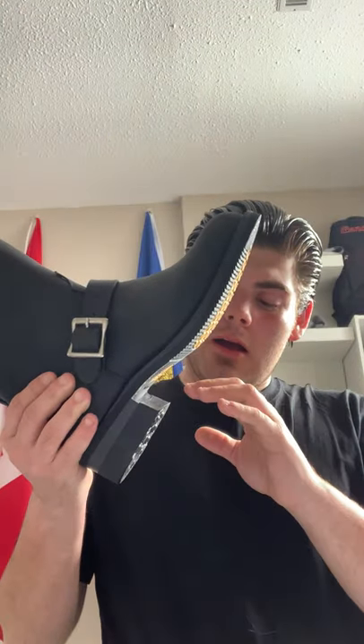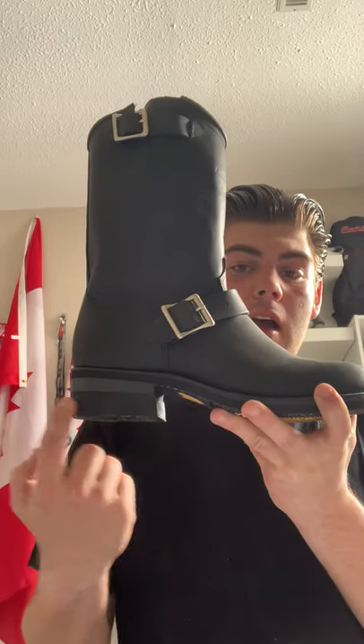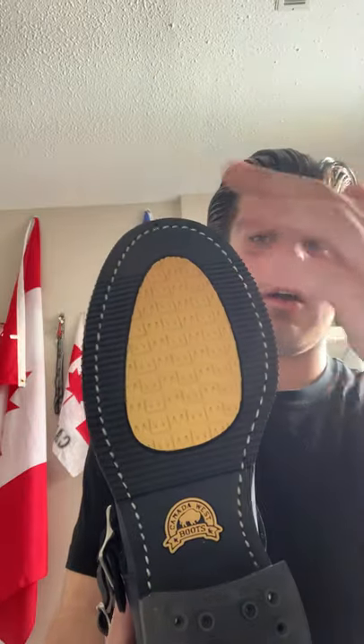One thing to note about engineer boots is the way they're designed. This one actually has a walking heel. Others, like cowboy boots and harness boots — I also have a harness boot that's Canada West — you'll know this isn't cheap hardware either because of the stitching all the way around.